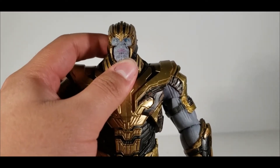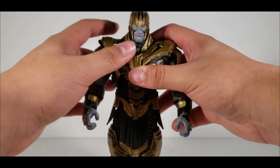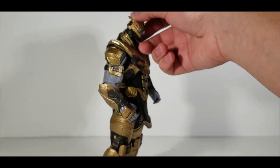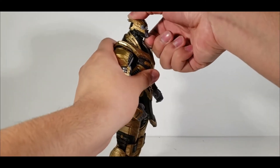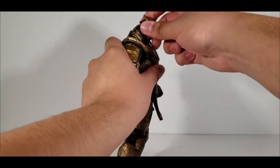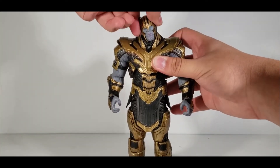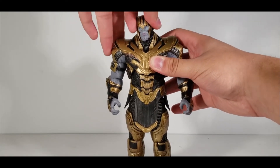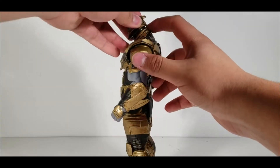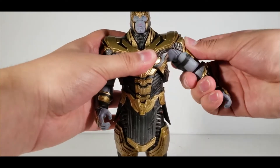Let's check out the figure's posability. He can look up and down reasonably well and has head tiltage because it's on a double ball peg, which is great. However, the helmet design in the back won't allow him to look further up.